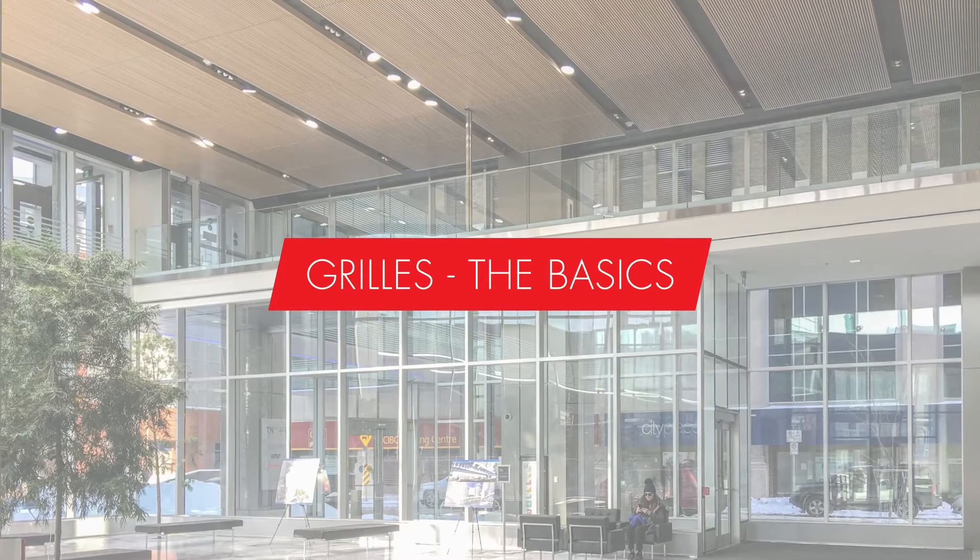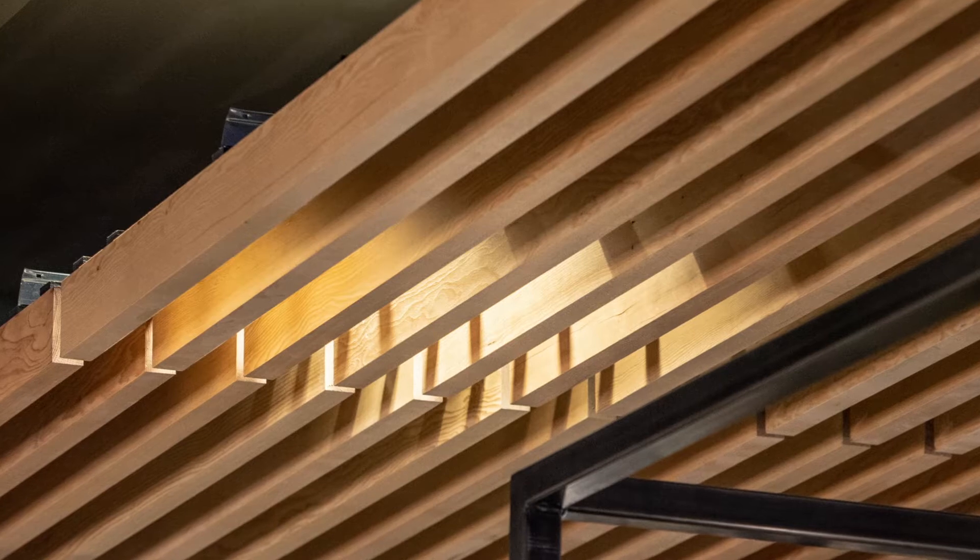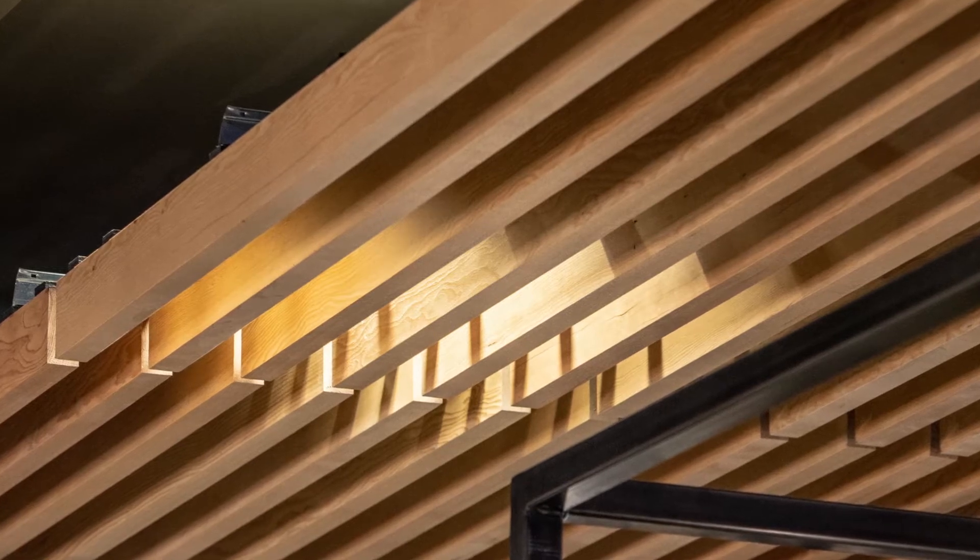A wood grill is a ceiling panel where the slats are deeper than they are wide. A slat can be called a member — some people call them louvers — but it's basically just where the wood member is oriented vertically.